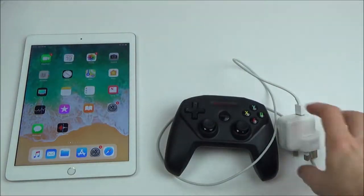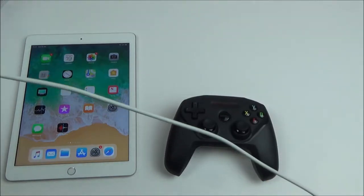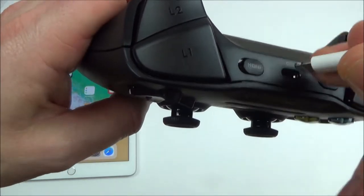To charge up your SteelSeries Nimbus wireless controller, we're going to be using the charger that you get with your iPhone or your iPad. We're going to plug it into a power supply, and then the lightning connector needs to go into the top port here. It doesn't matter which way round it goes.